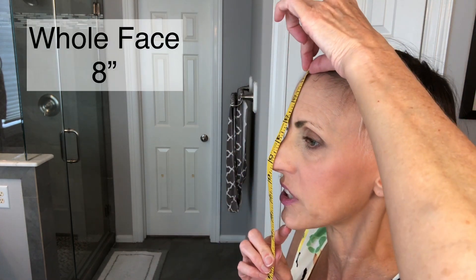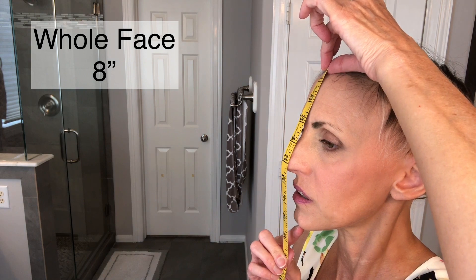If I measure my whole face it's kind of hard because you don't want to wrap around, but I get about eight inches all the way down to my chin. Then for my neck, I measure right here all the way down — the neck part I get about four inches.